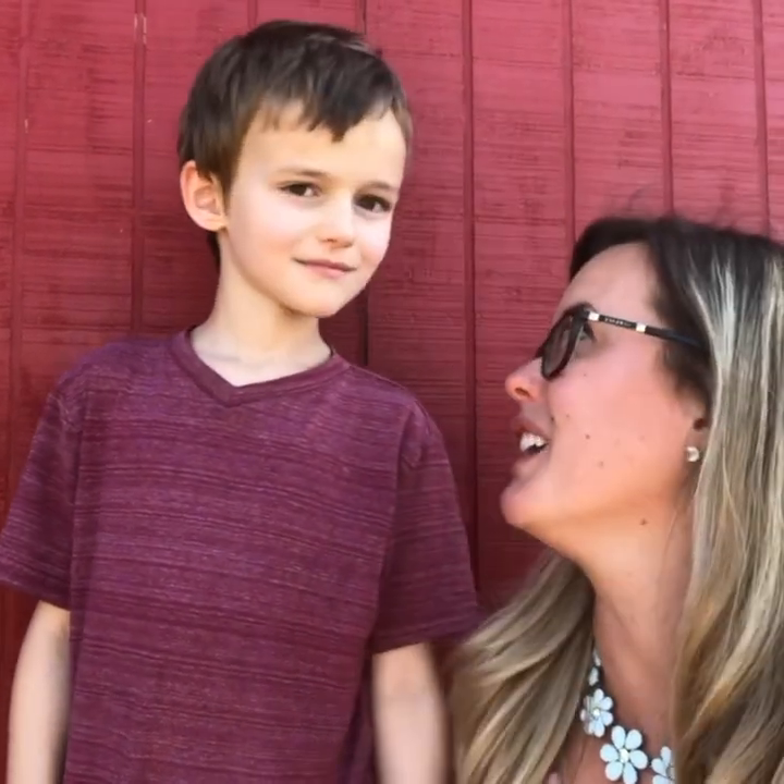Hi, I'm Christy. And who are you? Levi. We are from Sapphire Skies Farm and today we are gonna make some traps to catch some bugs. So come with us and we will show you how to do it.